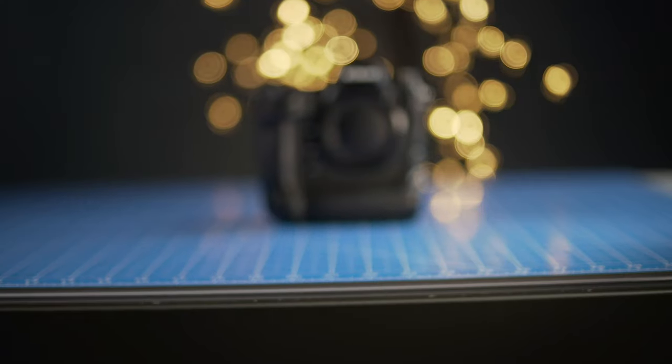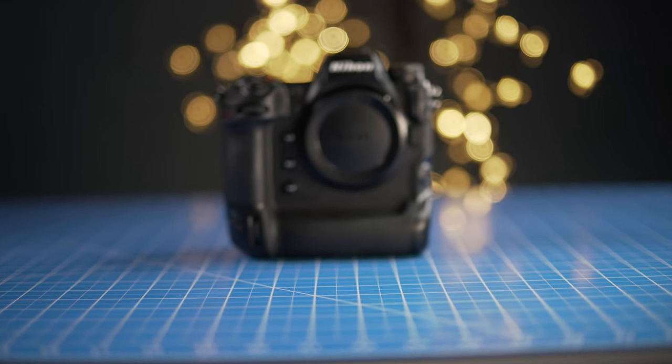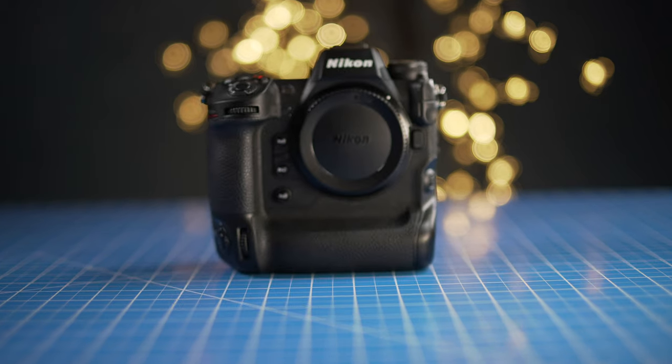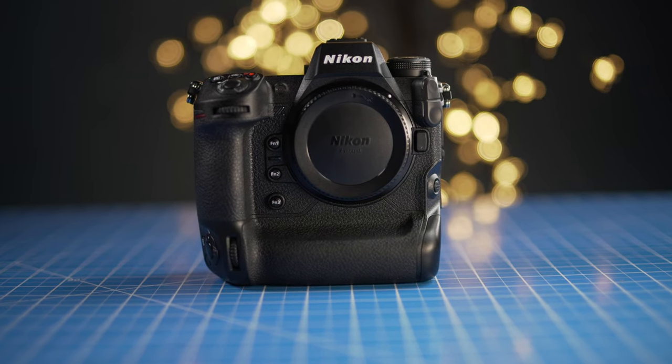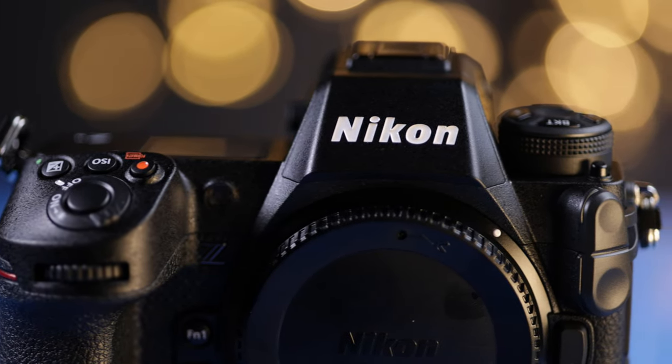Now I'm going to be showing you a simple size and weight comparison so you can visually compare the other 8K cameras in the market, to help you decide which one might be best for you in terms of size and weight. First I'm going to compare to the Sony A1, then to the Canon R5. And lastly, if you have a specific camera comparison that you want me to make, please comment down below — so let's check it out.